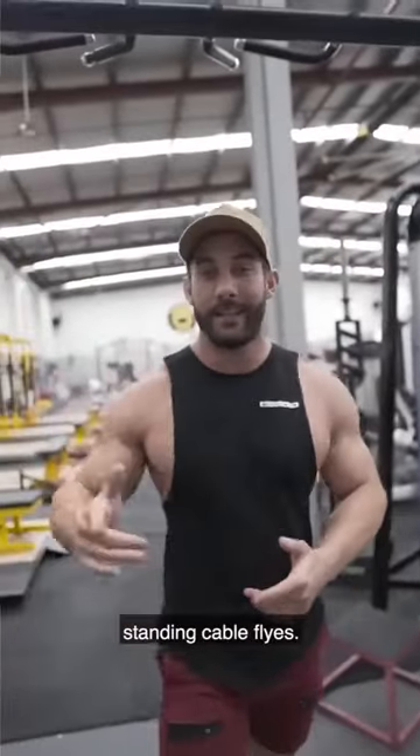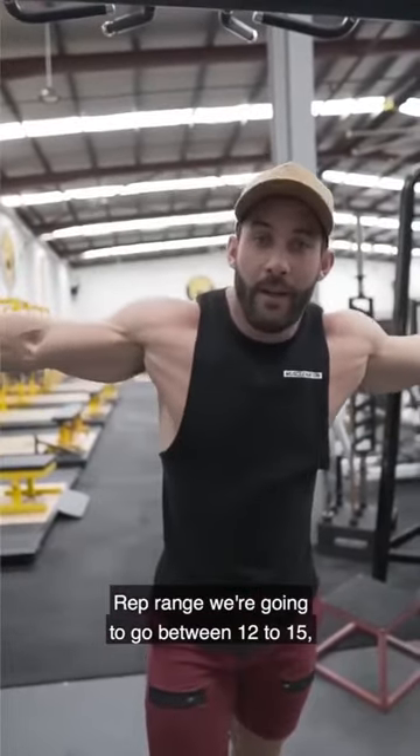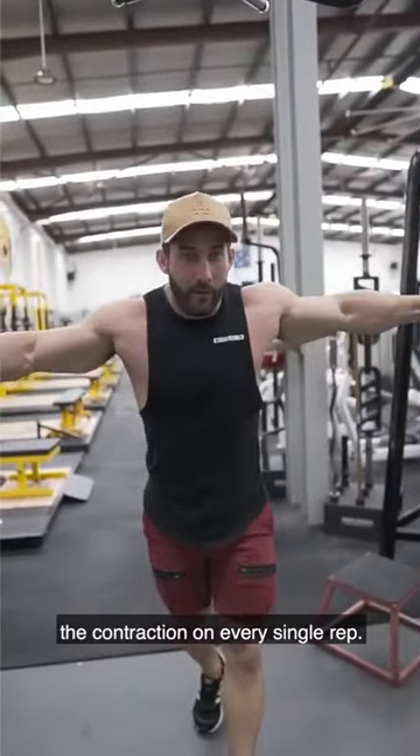The last exercise, fifth exercise, standing cable flies. 60 seconds rest on these, rep range we're going to go between 12 to 15, making sure we're just holding the contraction on every single rep.